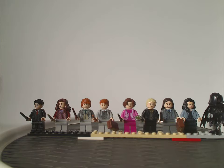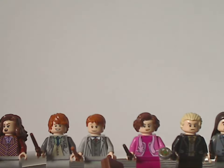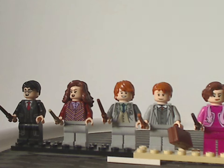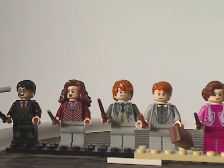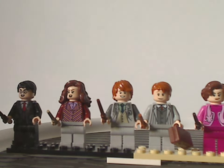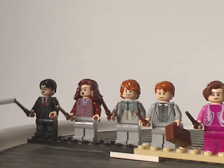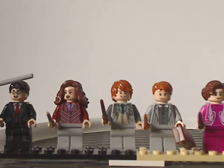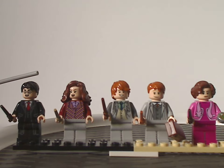Now onto the minifig selection from left to right. First off is Harry Potter, an exclusive version with exclusive face printing, and then Hermione Granger and Ron Weasley, all with exclusive torso and face printings — there's a reason for that which we'll go over in a minute. They're all holding different colored wands, and Hermione has a similar hairpiece to what we've had for the last few years.